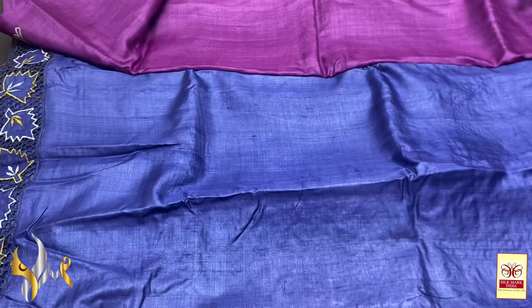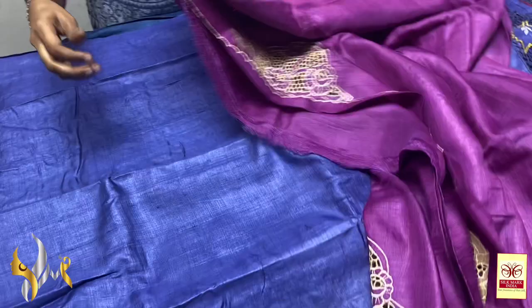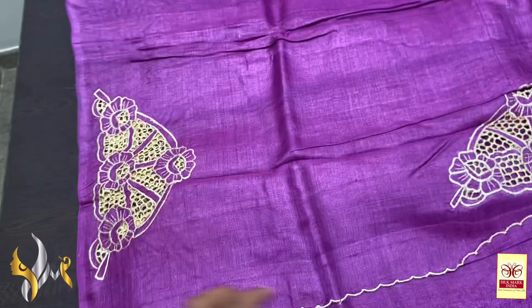The sarees are of a standard 42 to 43 inches height and 6.3 meters in length, including the blouse piece. We take returns only for physical damages.